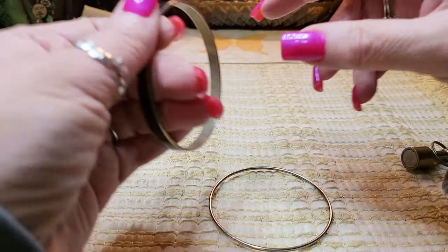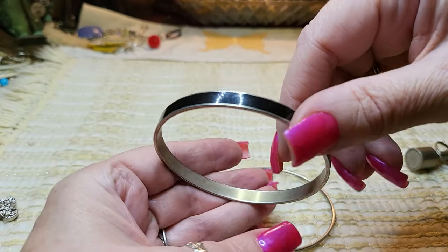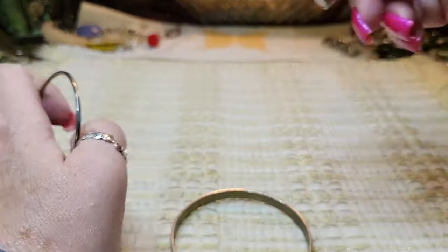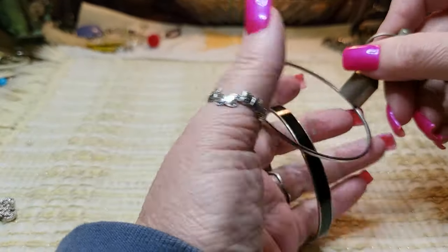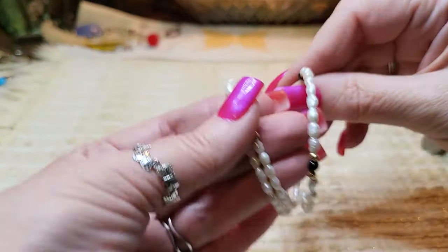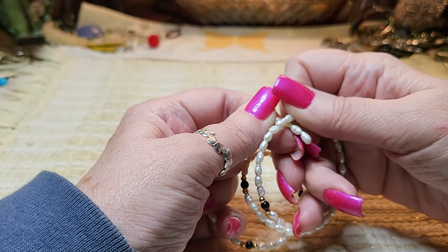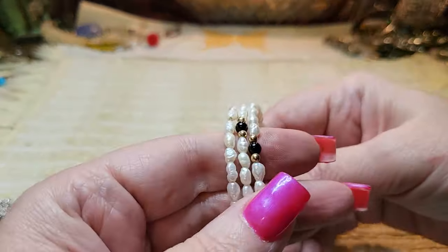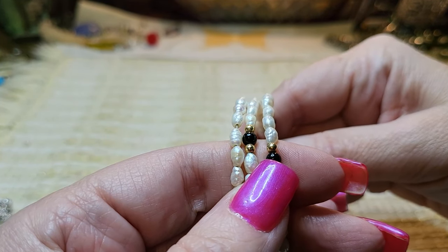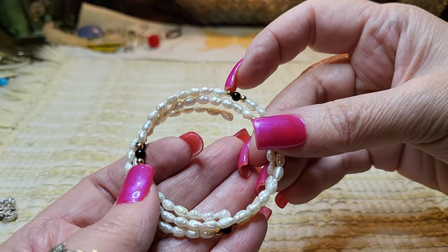And then we have an enamel bracelet — it was silver tone, it's turning gold tone, and it picks up with the magnet. Then we have — I think they're real pearls — real pearls with onyx on a memory wire. I'll test this and see if that is real gold. Very pretty bracelet. Sometimes those beads are real gold and sometimes they're not.